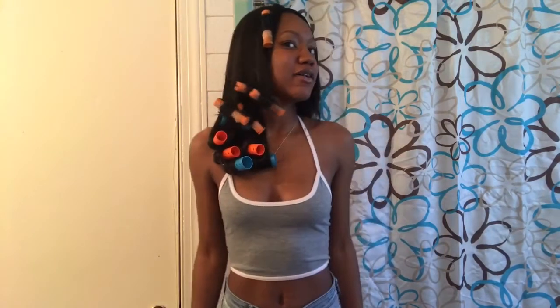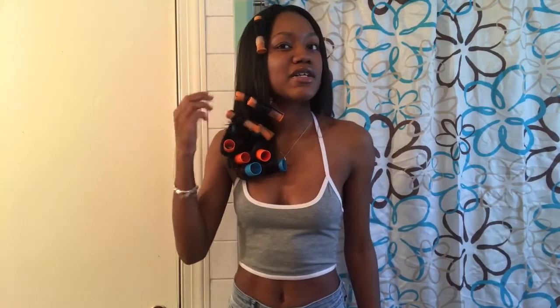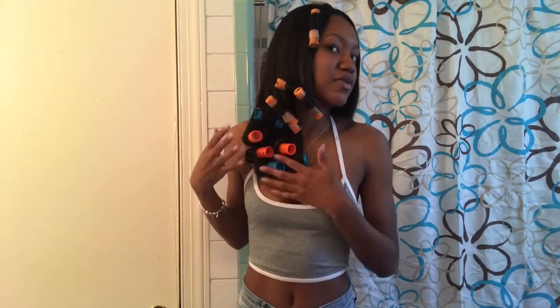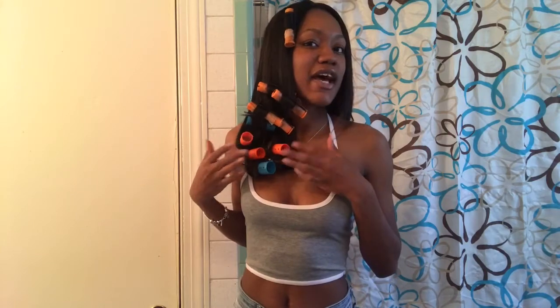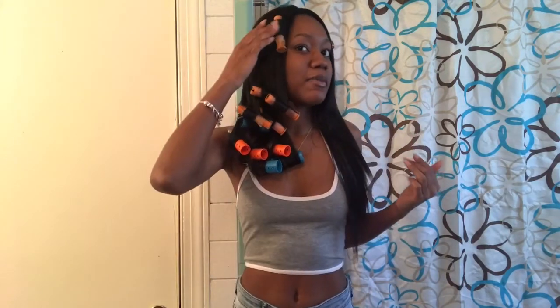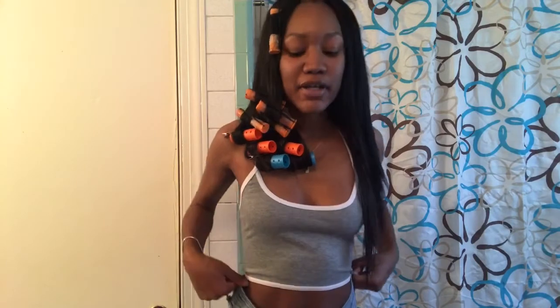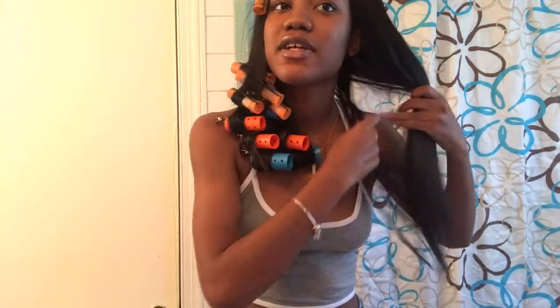Okay, so I'm finished with this side. I decided to put some perm rods on these ones, just because I wanted to use the rest that I have on this side. If I would have used them on this side, I wouldn't have any for the other side. So I just decided to use a couple of perm rods right here. Now I'm about to do this side real quick. I'm really hoping that it turns out pretty — we're going to see.